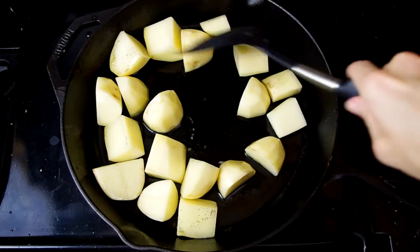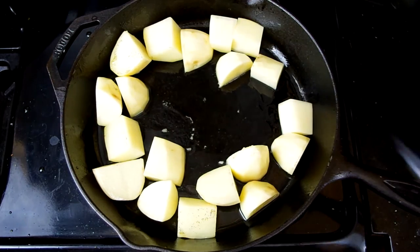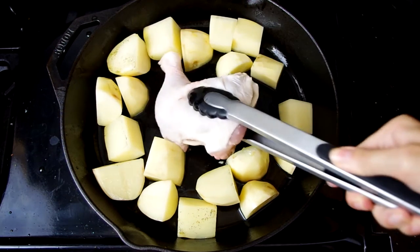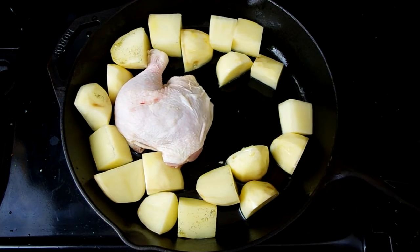Now heat olive oil in an oven-safe pan — we love to use our cast iron pan for this — and cook the potatoes to get a crispy skin. I tried not sautéing potatoes in a pan with a separate batch and at the end of the roast their skin was like leather, so this is an integral part of getting the potatoes to come out right.